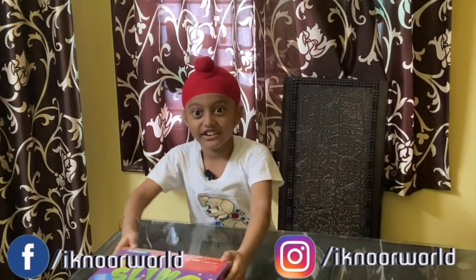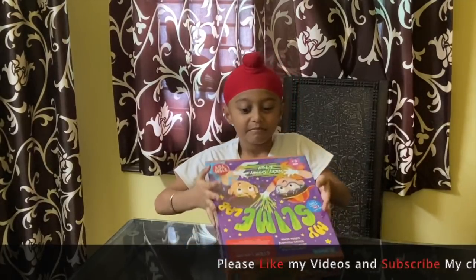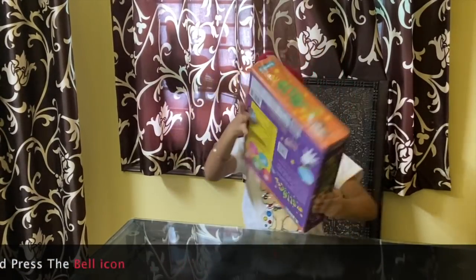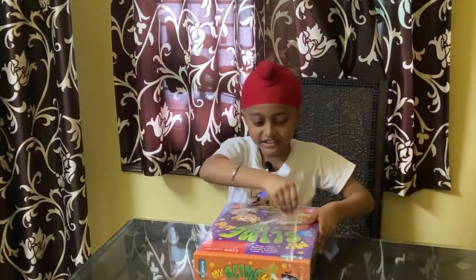Let's start this toy game. Today I am playing my slime lab. This is the front, and this is the back. Now let's open it.